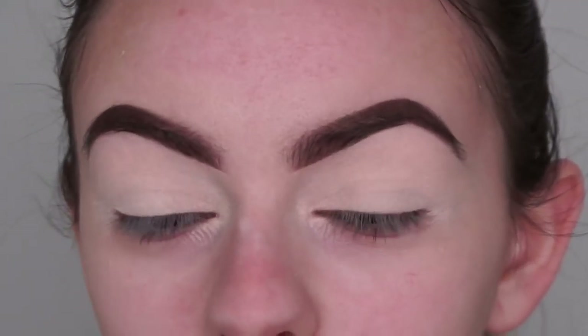Hey guys, welcome back to my channel. In this video I use the Courtney x Kylie collection to create this makeup look - it's more of like a halo eye. I hope you guys like this video. If you do, please give a thumbs up and subscribe down below if you are new to my channel, and let me know in the comments any other videos you'd like to see. Let's jump straight into the video.